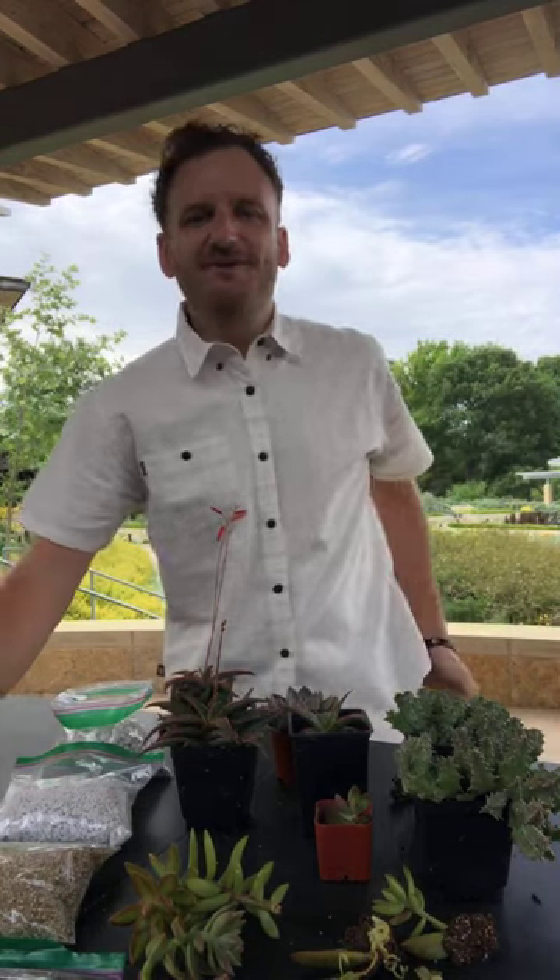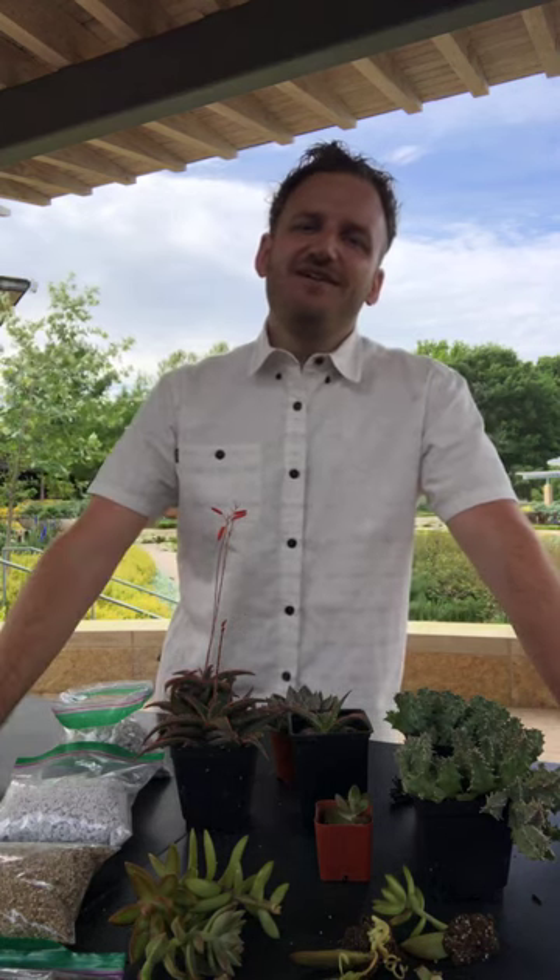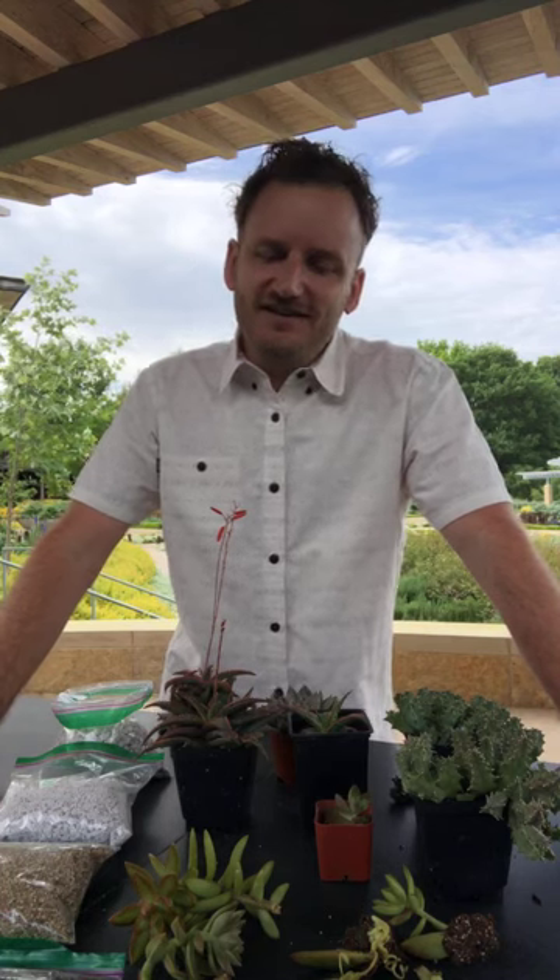Good morning. Welcome to Plant Lab Live. We're here in a tasteful place in the main garden. My name is Dustin Miller. I'm Director of Experience and Innovation. And today's Plant Lab Live is all about succulent plants.